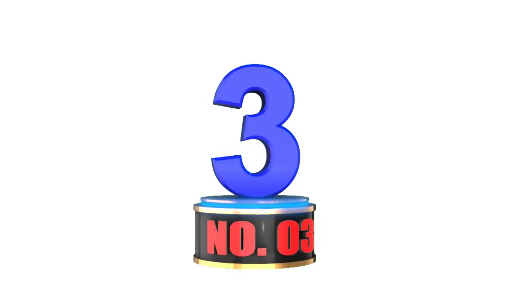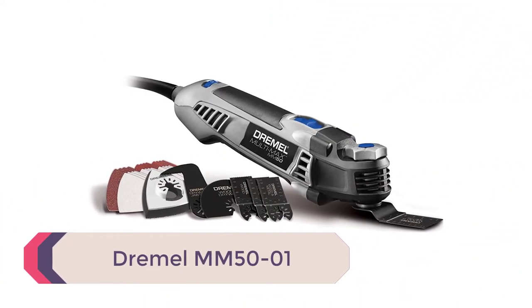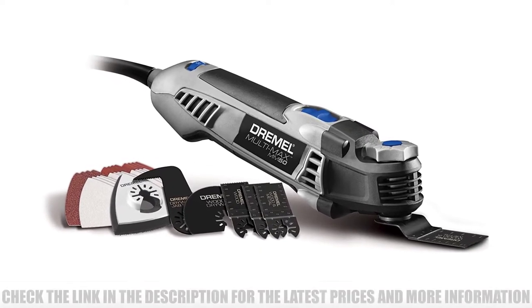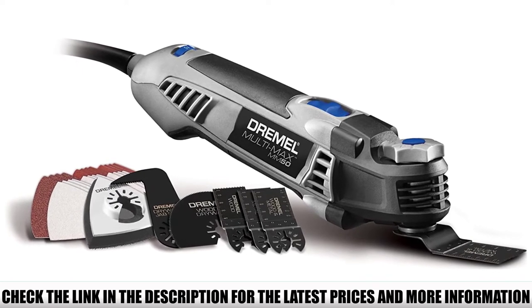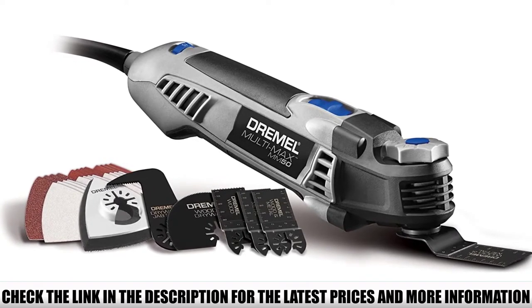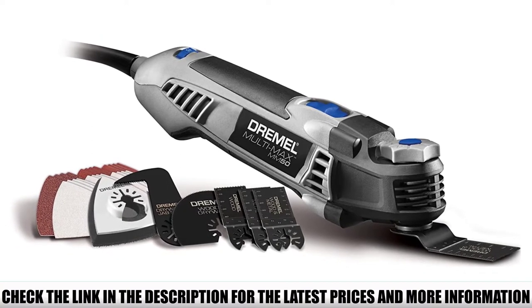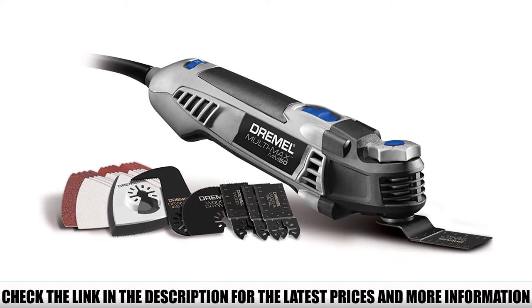Number 3: Dremel MM50-01. The MM50 is said to boast a robust design that gives users better control, thanks to lower vibration. It has a more compact head that is around 30% smaller than other tools in the same range, which enables you to reach into tighter spaces than other tools are able to. Its angled body provides a new and improved user experience, especially when it comes to needing a flush cut.